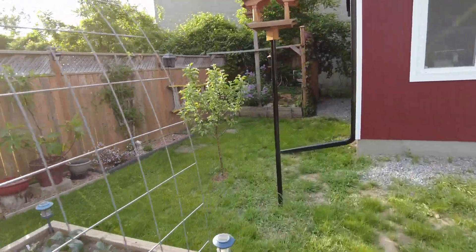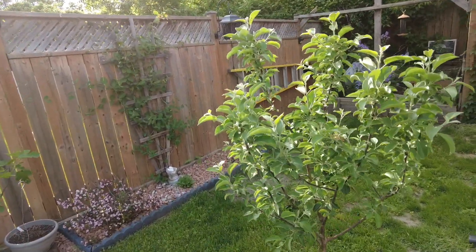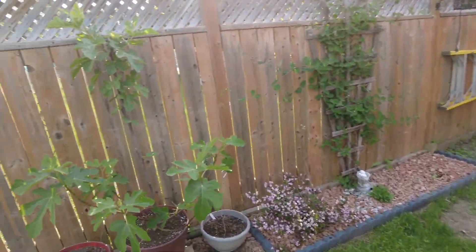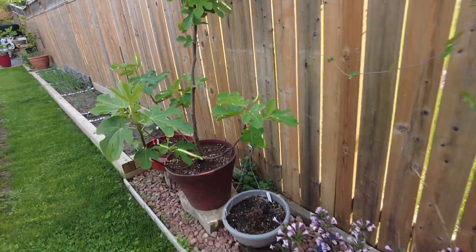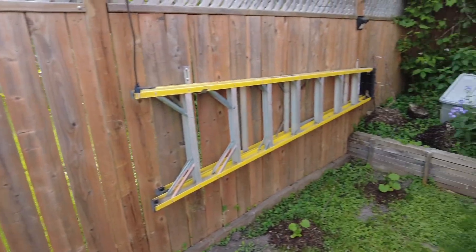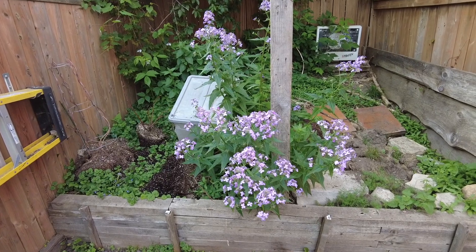This is a red apple — like a regular one. This is Chicago Hardy figs. This here is honeysuckle. And that's a weed that looks nice, so we're keeping it.